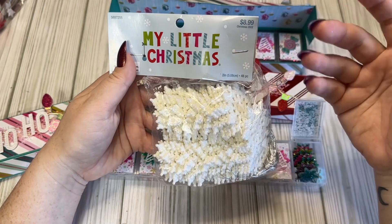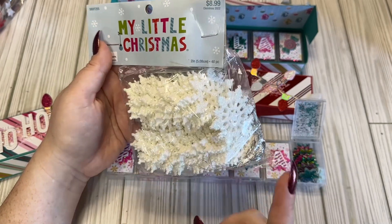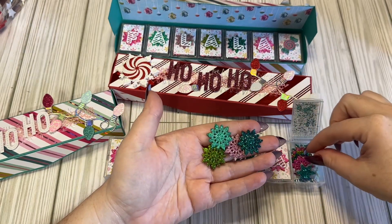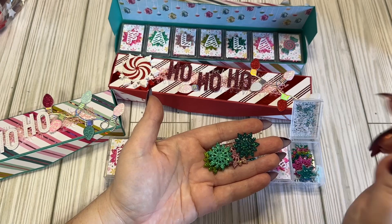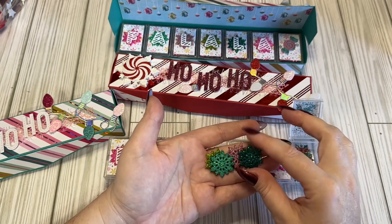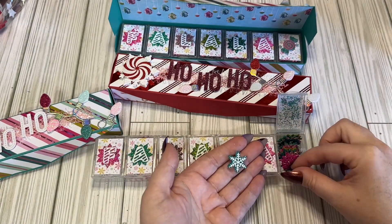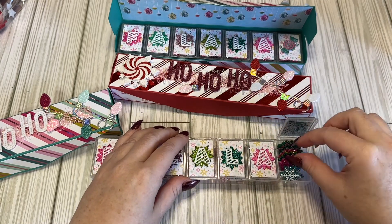I got these last year after Christmas, so I think they were like 80% off, and I'm so glad that I did. What I did with these snowflakes is I just dyed them with alcohol ink into all different colors that kind of matched the Candy Brights collection. I put them in a little dish with some alcohol ink and just swirled it around until they were covered, then laid them out to dry. And that's how they turned out - I really, really like them. I think they turned out good. I also have some resin snowflakes in here as well.